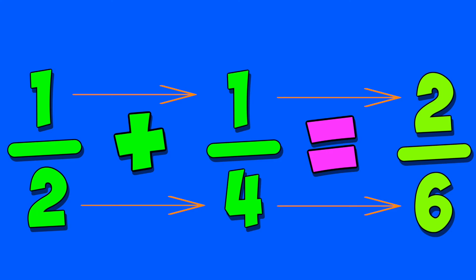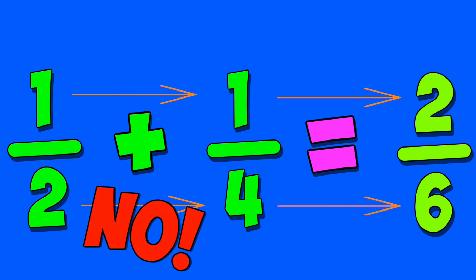I added straight across, I think I got it right. Two-six is what I got, my brother said not quite. No, no, no, no, no, no, no.